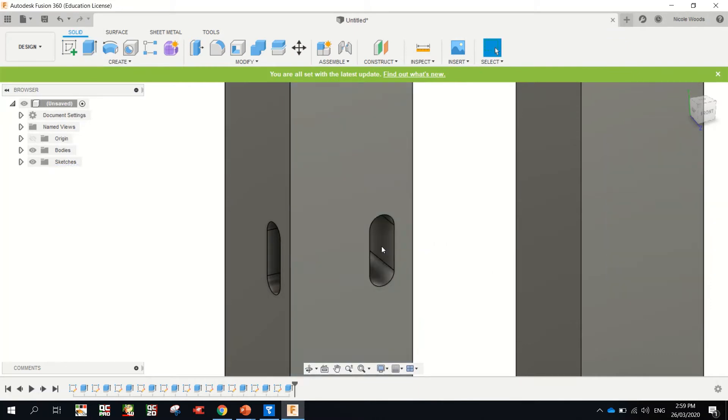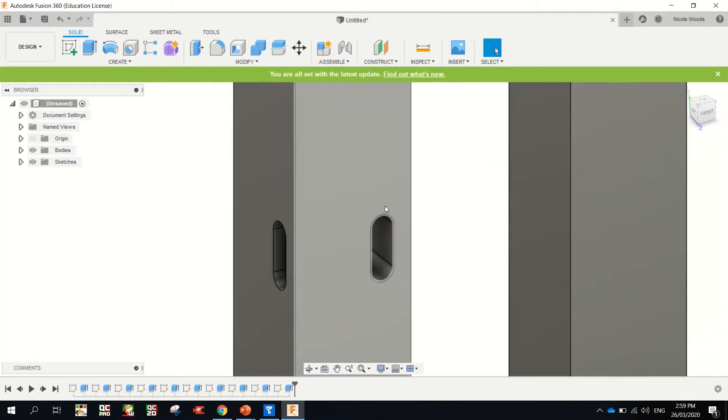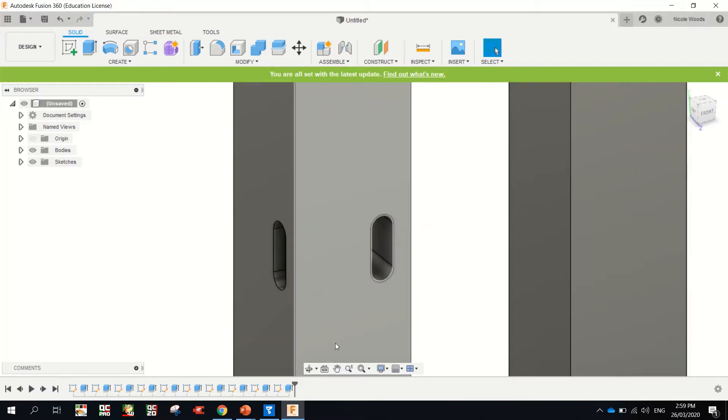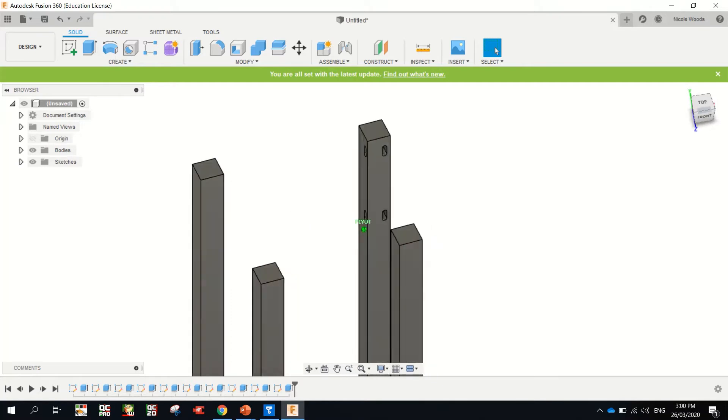Minus 20, enter. If you're wondering how I'm zooming in and out, I've just got a little trackball on my mouse. If you don't have a mouse, zooming in and out — if you're just using your fingers it's just a two-finger pinch in and out on your trackpad. Okay, that's two legs done. Spin this around.